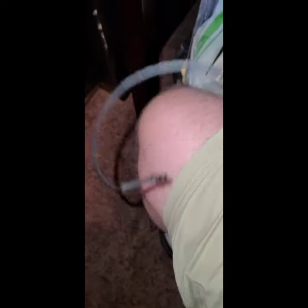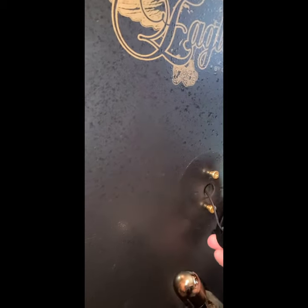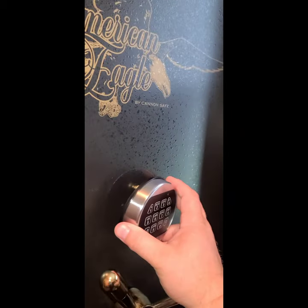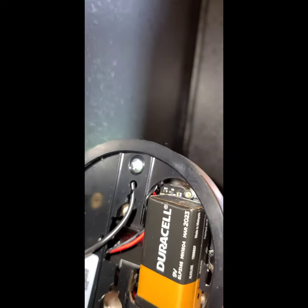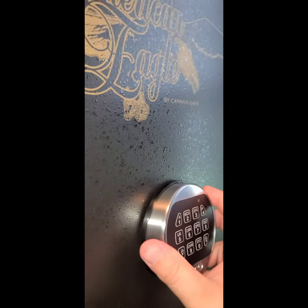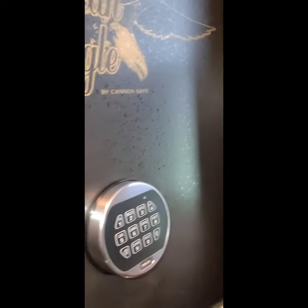We're going to fish this wire through this hole. Once we have it in there, there's a channel right here where those screws line up, and then it just pops down into place.